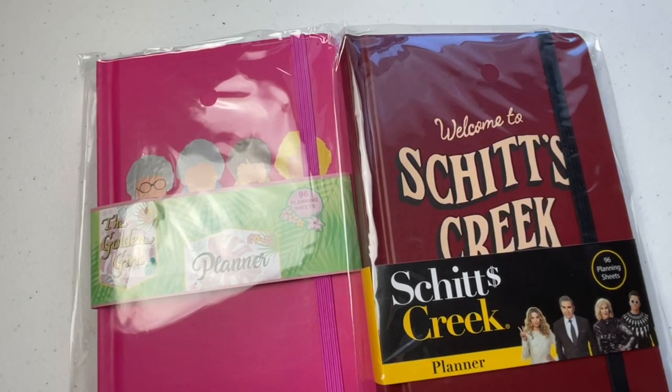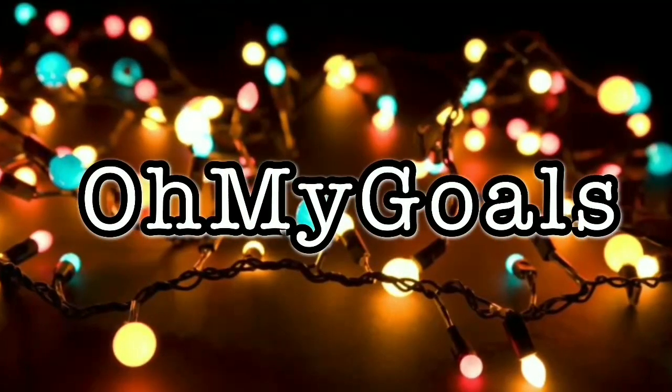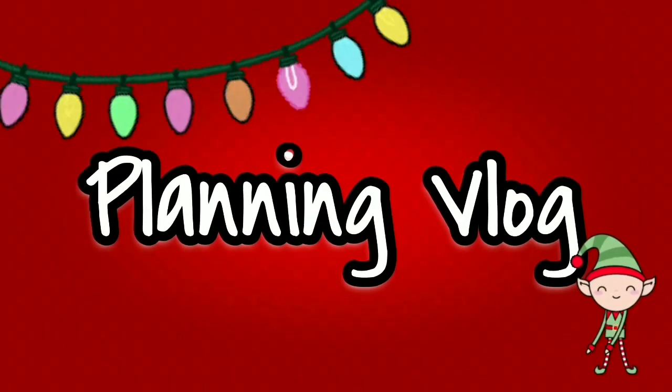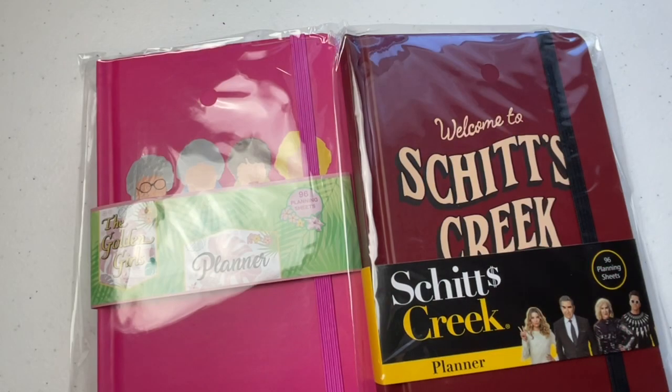Hey guys! Welcome back to my channel. If you're new here, my name's Erin and I do mostly budgeting videos, but I also do others like the one you're about to see here. Every once in a while, I see something at Target or wherever I'm at that I know would be of interest to some of you. So I just wanted to do an extra little video.